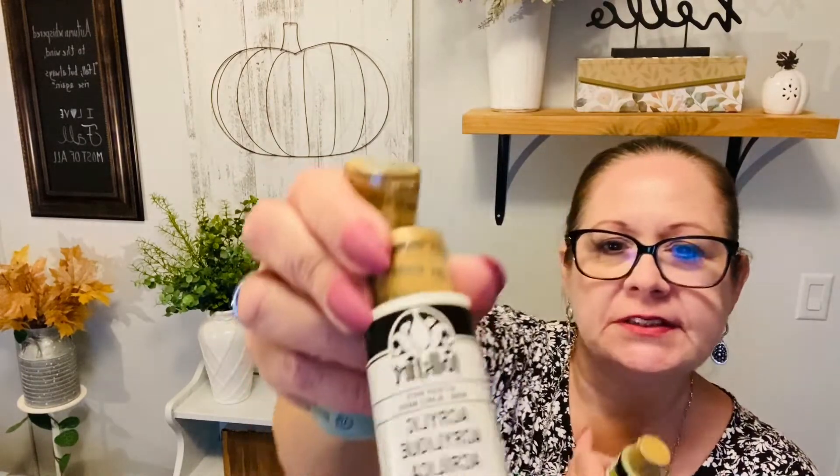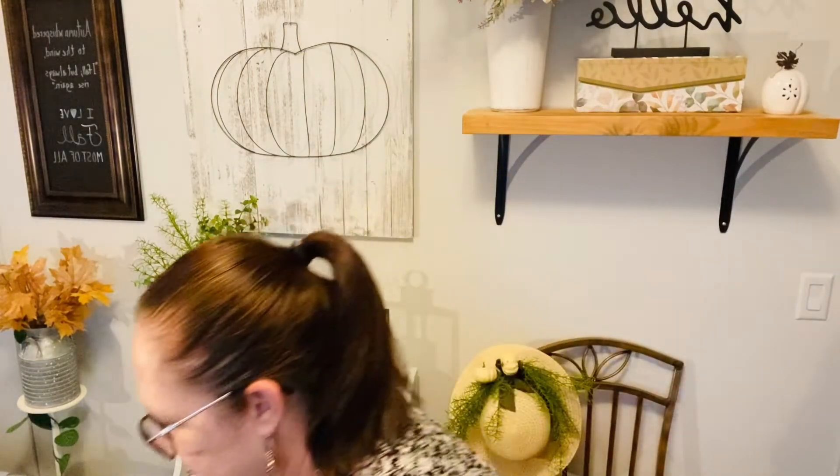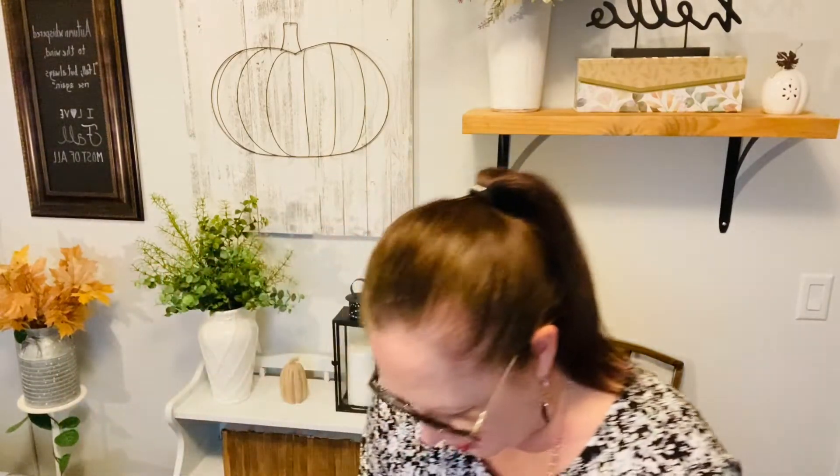I'm saving the best for last. I picked up lights at Hobby Lobby — 25% off — since Dollar Tree doesn't have regular lights out yet, only Halloween and fall ones. I want to light up some upcoming projects. I also picked up paint colors to pull into my living room: Italian sage, ivory white, and forest moss.